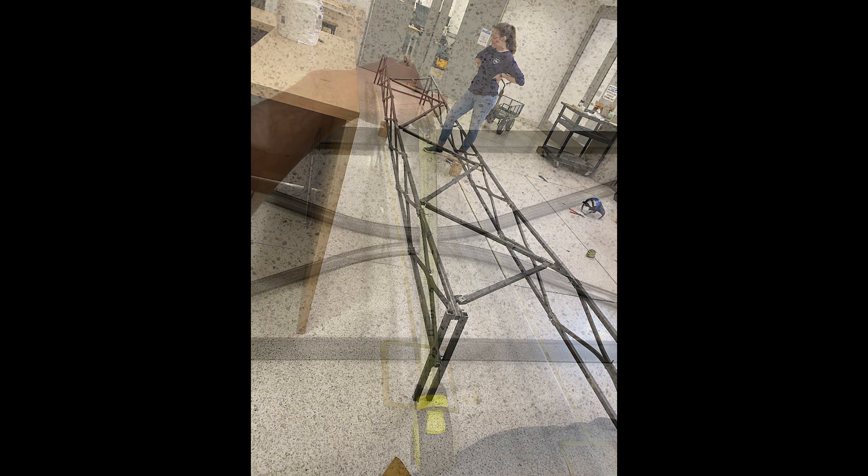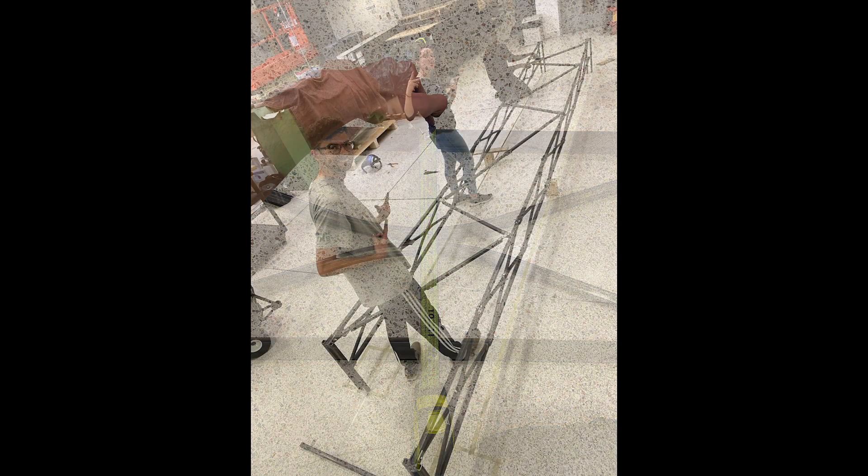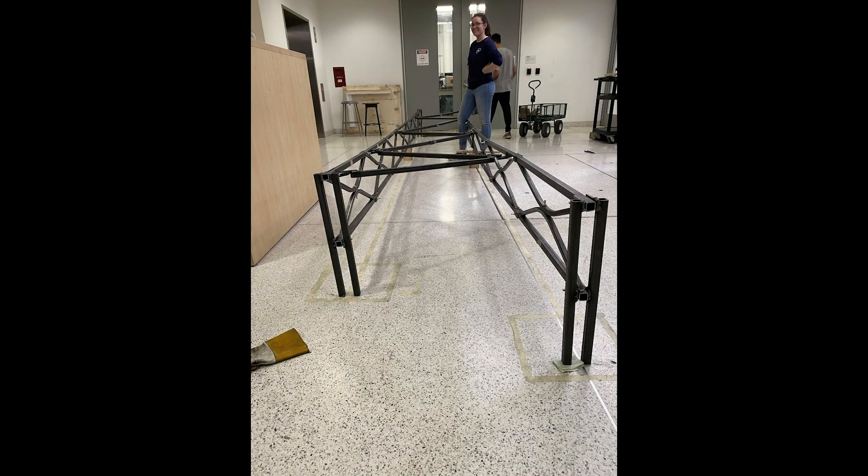Ultimately, what we decided on for the truss bays was cold bent steel arches on the top and bottom of the bridge connected in the middle by a single bolt. The design team liked this idea because it was definitely more aesthetically pleasing than traditional generic triangles and gave the bridge a lot of character. In addition to the aesthetics, GW has a history of utilizing cold bent steel simply because it allows you to show off some of the best qualities of the steel.